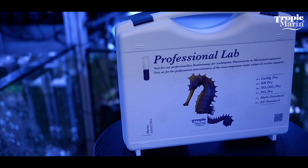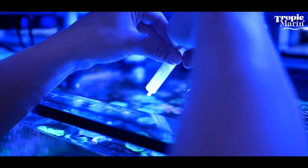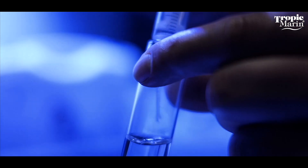In addition to the tests, the professional lab contains two reference solutions — the multi and the NP standard — for checking the accuracy of the tests. Tropic Marin also makes the individual reagents available for purchase separately as refills.